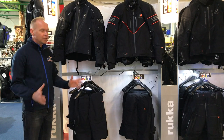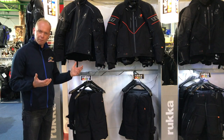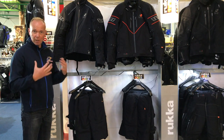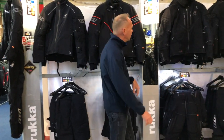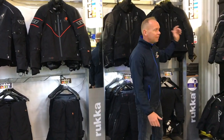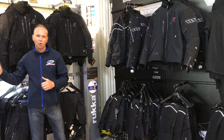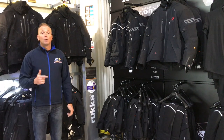Hi guys, welcome back to GNS. Today something a little bit different. As you know, we're stockists of Rukka - we try and keep as much Rukka stuff as we can, the Gore-Tex Pro laminate stuff especially. We have the Calix, the Nivala, the Armatee, the Navigator - a good range. But today, rather than just getting the product and talking to you about the liners, we're going to give you what you want to see.